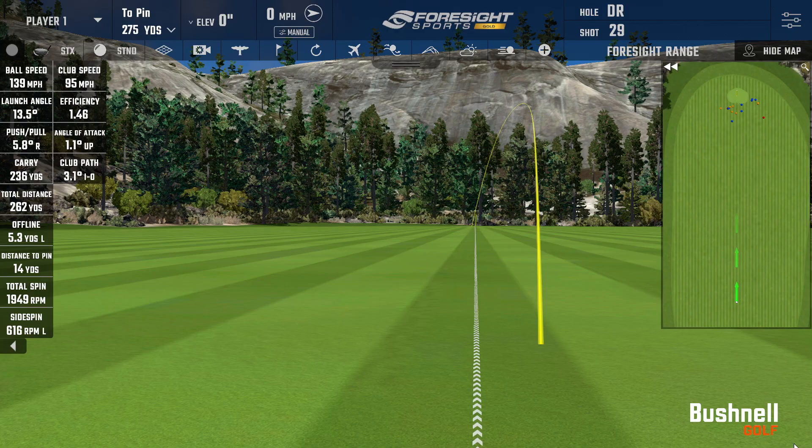Two very, very similar drivers. Looking at the dispersion map, I seem to hit things a little bit more left with the X and a little bit more right with the STZ. So really similar honestly, but if I was looking for a little bit more draw bias I'm leaning STX, and if I'm looking for a little more fade bias, I'd go STZ — both are pretty neutral though.